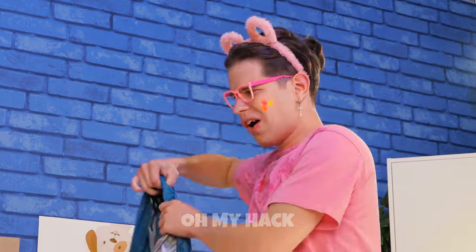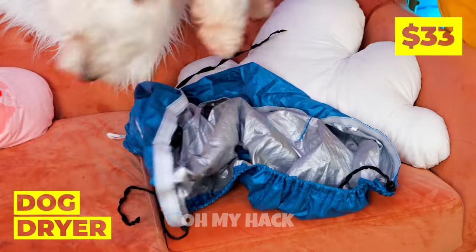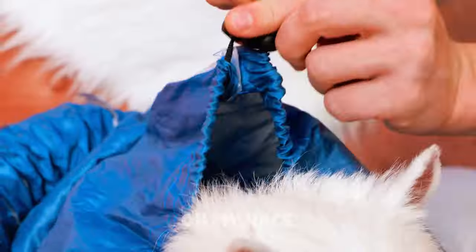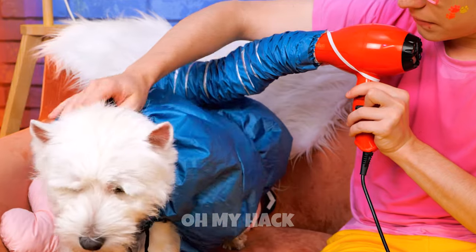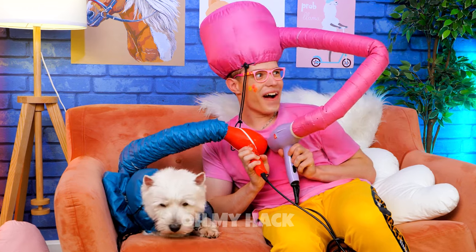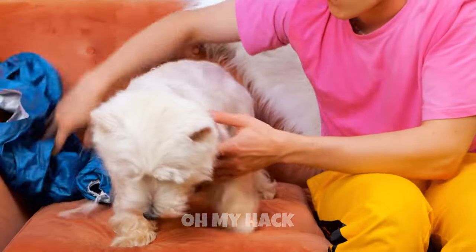Let's dry you off before things get even wetter. We just need to put you in this snazzy new outfit. Add a blow dryer to the tail, and let the drying commence. Now you and your dog can get your hair done together. You should be done by now. Nice and dry.